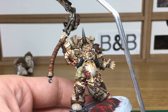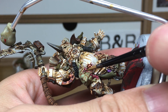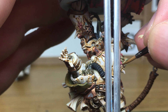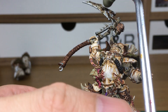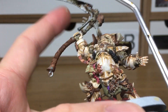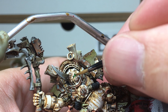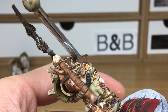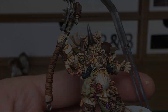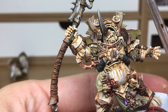Just a few little things to finish off: first we're going to be using Citadel Ushabti Bone and just doing the teeth on the Nurgling. Next we're going to do the eye lenses with Vallejo Light Green. Finally, we're just going to be using a little bit of Ryza Rust from the Citadel dry colour range to add a little bit of orangey highlight to the areas where we've put Typhus Corrosion.